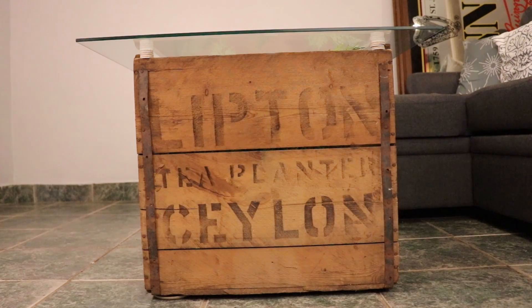Hello, welcome back to Tea for Me Please. Today I'm going to show you my antique tea crate coffee table that I made. I'm really excited to share it — it's something I've been wanting to do for a while, but I finally found the crate and pulled the whole thing together. So let's take a look.